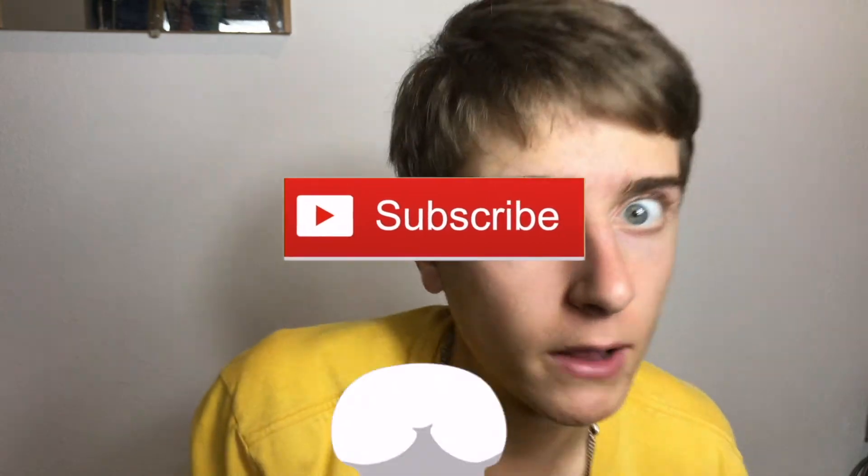Thank you guys so much for watching. If you did, please give it a big thumbs up and please subscribe to my channel. I need more subscribers. I'm really grateful. Thank you guys so much for watching — please give it a thumbs up and subscribe to my channel.